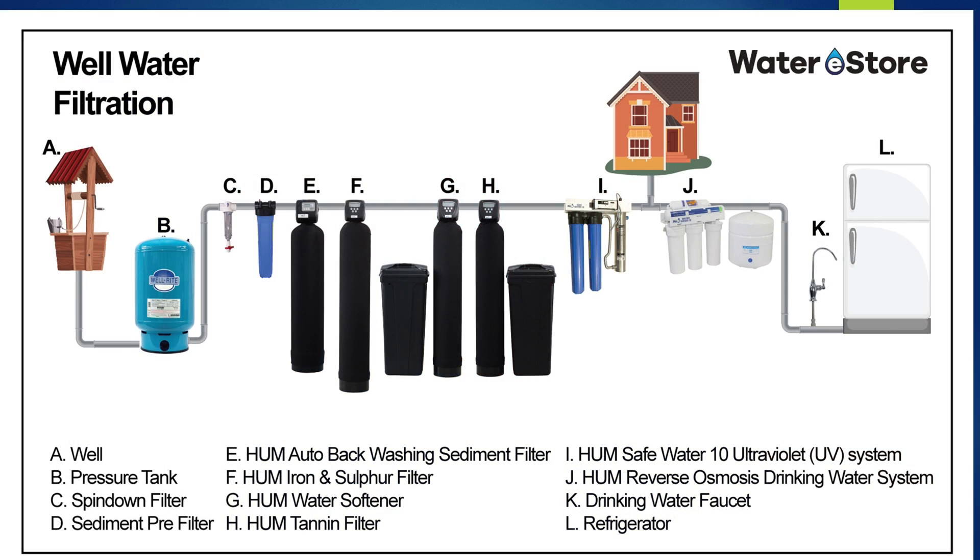Basically we clean up the water to remove the dirt, color, and impurities so your water won't stain your fixtures, and then we disinfect it so it's safe for your family. We'll check out my well water infographic as I explain each phase of well water filtration. Keep in mind what you need depends on what's in your well water.